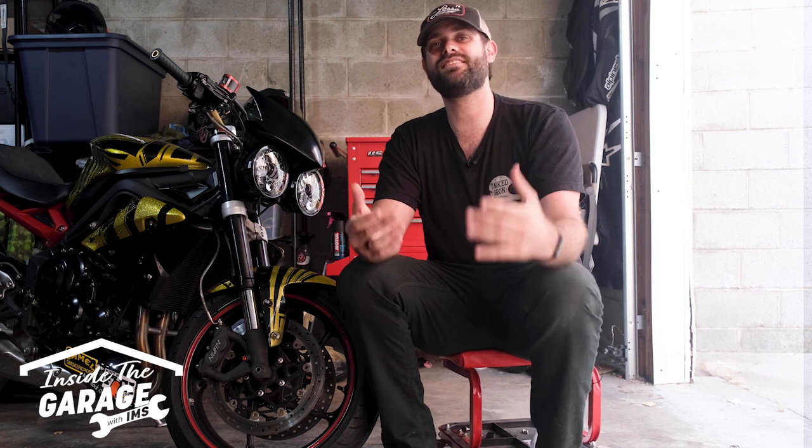Hey everyone, welcome back to another episode of Inside the Garage with IMS. Today we're going to talk about balancing your motorcycle tires and why it's an important aspect in maintaining your motorcycle, and how it's something that can be easily overlooked by new and even experienced riders. Unbalanced tires can cause uneven tread wear and instability, which can lead to unsafe riding conditions, especially at higher speeds.